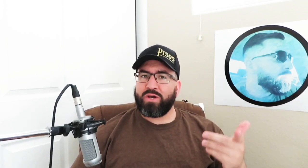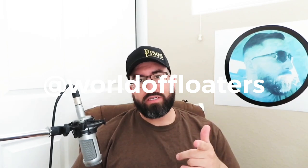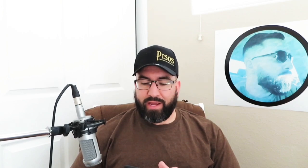Who wants to listen to a random guy talk about eye floaters — unless you have eye floaters yourself? Make sure you follow the Instagram, World of Floaters. Make sure you follow the podcast on Spotify, World of Floaters, and all other podcast outlets. If you're listening to this on Spotify right now and this is how you discovered this podcast, you better follow me. Anyways, let's get back on track.